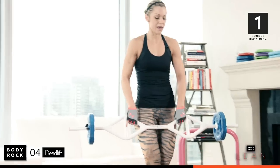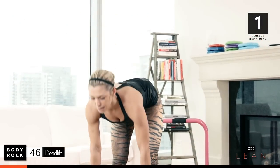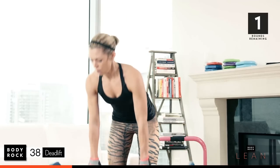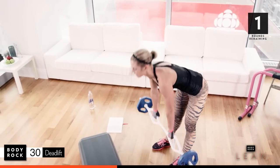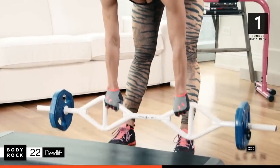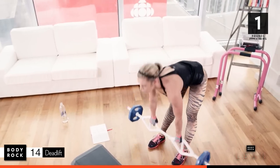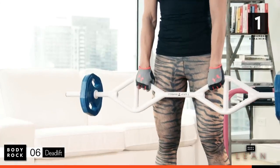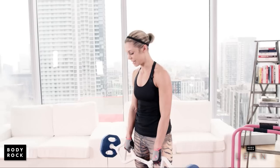Dead lifts. Come on, let's go. Flat back, butt out, pull it up. Straight down with the weight. Squeeze. Thirty-five seconds. You're doing great, keep it up. Here we go. Squeeze. Seventeen — come on. Home stretch. Seven, six, three, two, last one. Set your weights down, be careful.